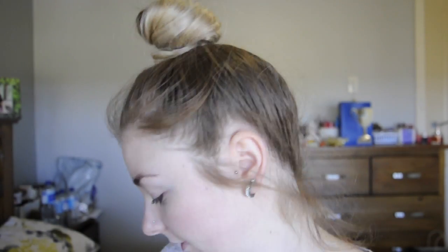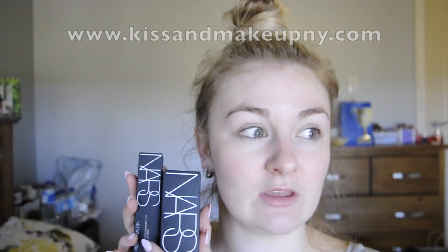Hey guys, so today I'm going to be doing a first impressions on my new NARS Sheer Glow Foundation and my NARS Radiant Creamy Concealer. I ordered these off, I think it's called Kiss and Makeup New York. So they're from America.